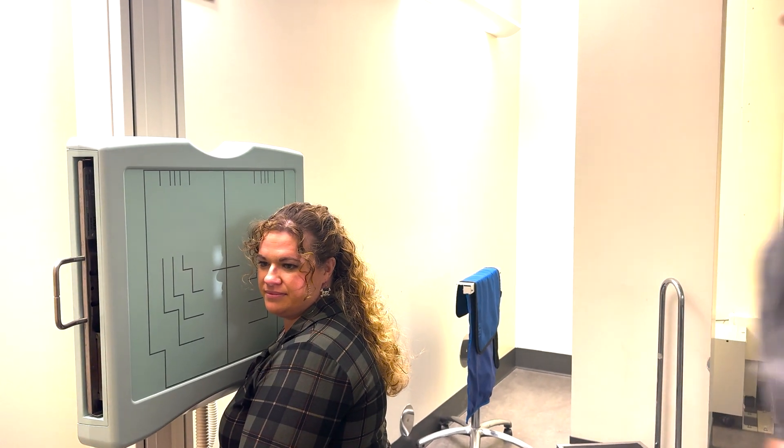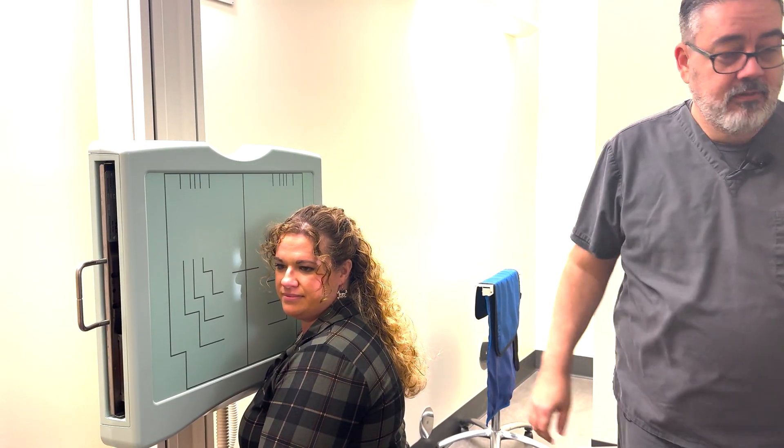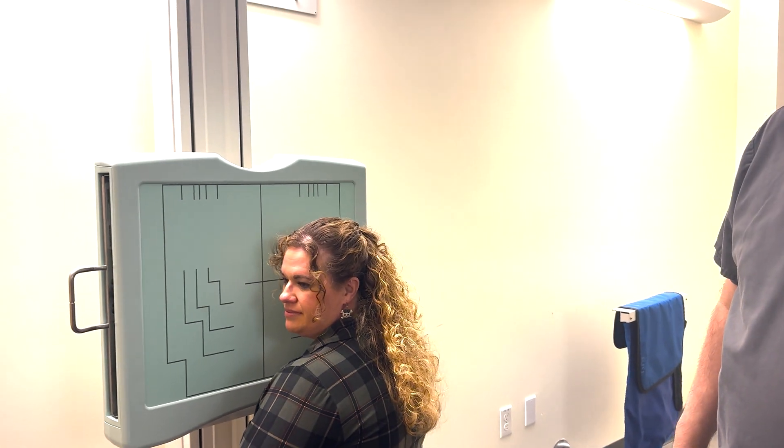I would place my marker up in the top corner, anterior. Obviously shield your patient. And expose on suspended respiration.